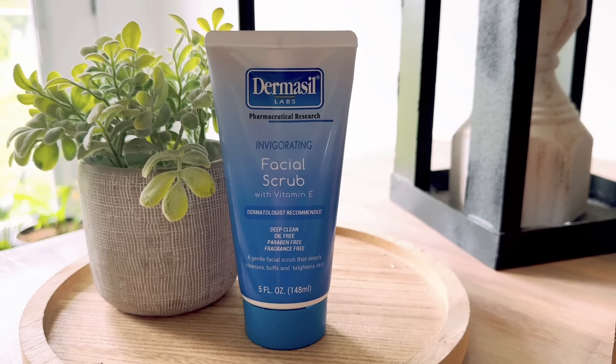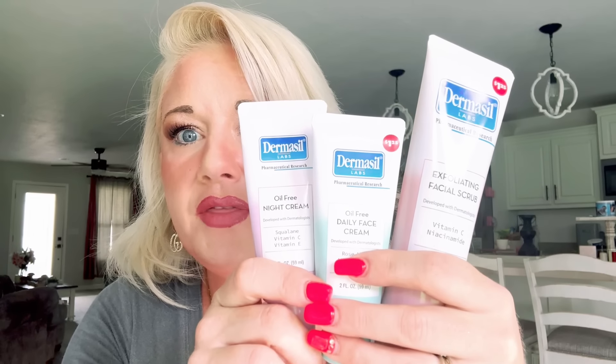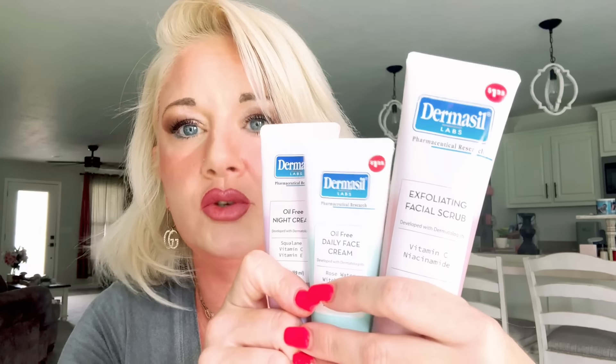The Dermacel Labs facial scrub is an invigorating facial scrub with vitamin E - dermatologist recommended, deep clean, oil free, paraben free, and fragrance free. It's a gentle facial scrub that deeply cleanses, buffs, and brightens skin. I already love their night cream, day cream, and exfoliating scrub that I've been using religiously. I use the exfoliating scrub about once or twice a week since you don't want to over-exfoliate. I'm very excited to try this new one.